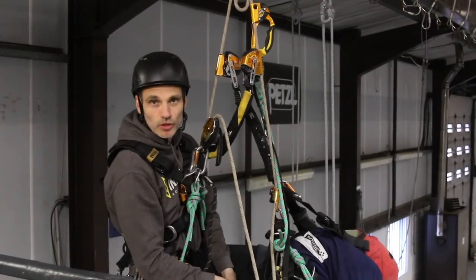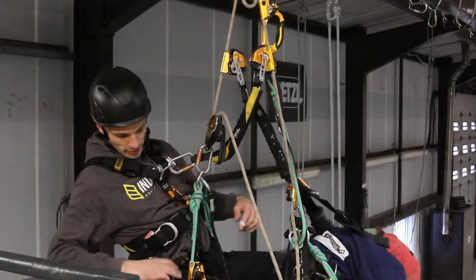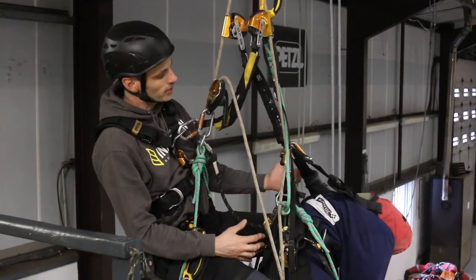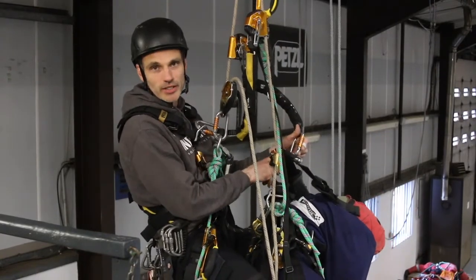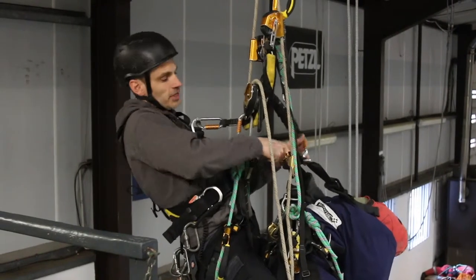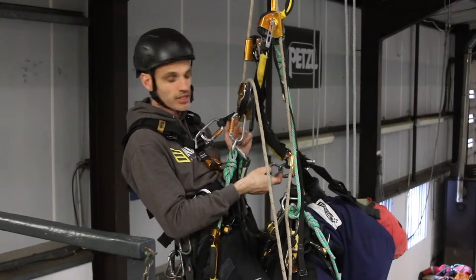We always need to have two points of contact — the casualty and myself — so I'm going to add some points of contact. I'm going to use a cow's tail from me onto the casualty's waist and screw it up. For the short connection the casualty's going to be hanging off, I'm going to use two carabiners and hang the casualty off their chest D-ring because that will keep them in a better, more upright position. Two carabiners chained together from the D-ring on the casualty's chest, and on your side go into the carabiner on your descender — the side that's nearest the casualty.